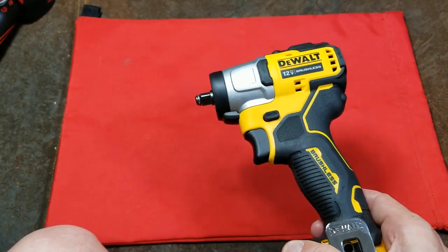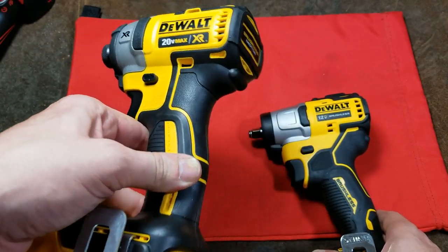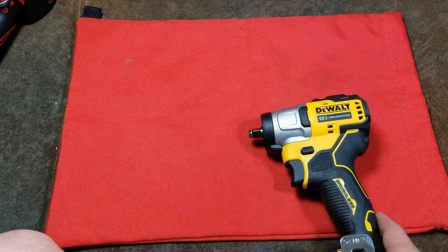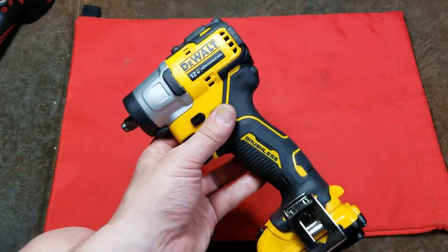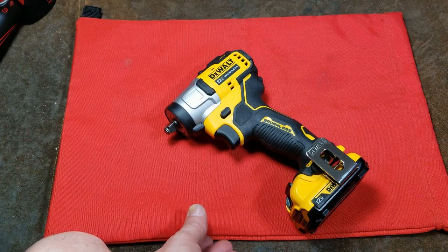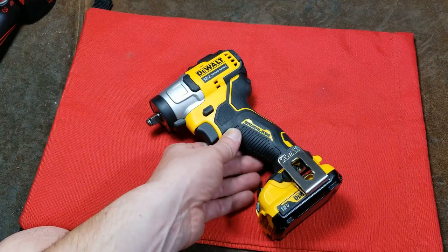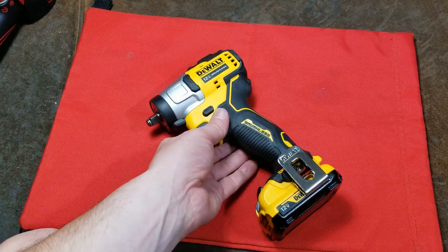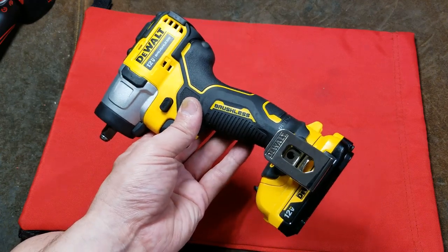DeWalt, like other manufacturers, does have 3/8-inch anvils for their larger 20-volt series impact drivers as well as bigger impact wrenches, but not for the super compact. Performance is pretty good, but right now Milwaukee arguably has the most powerful compact 12-volt brushless impact wrenches — they really are pretty stout.